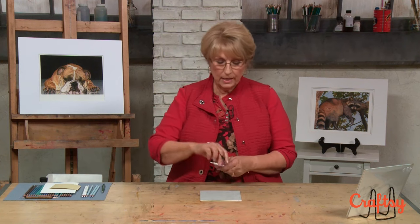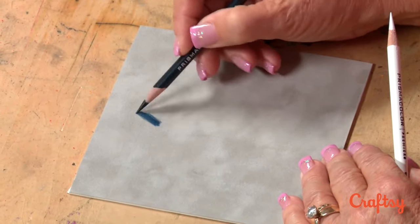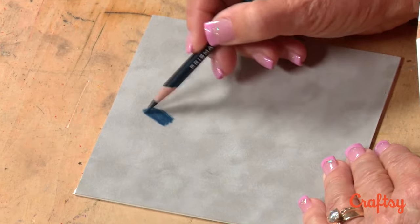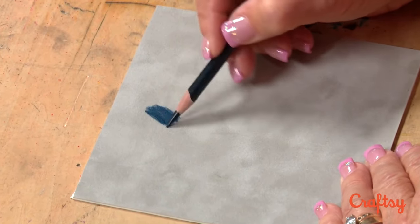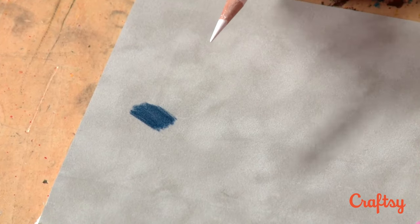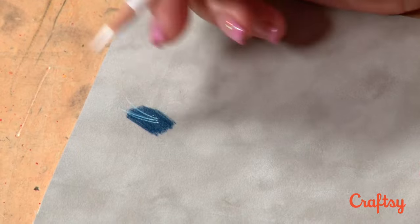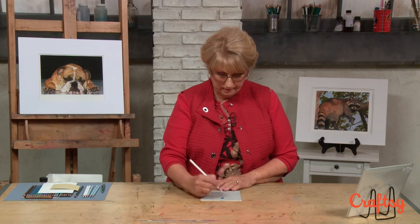I'd like to show you an example of what I mean by the dark colors on top of the light colors. You can't do this on any other paper. You can actually lay down a dark color — I happen to just pick up indigo blue here, but that doesn't necessarily mean that the animal fur is going to have the indigo blue in it. But then you can take your white with a really sharp pencil — it has to be really sharp — and you can just put it right on top. You can't do that on any of your smooth papers.